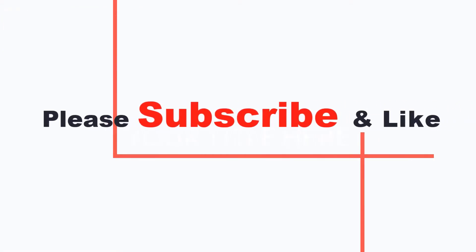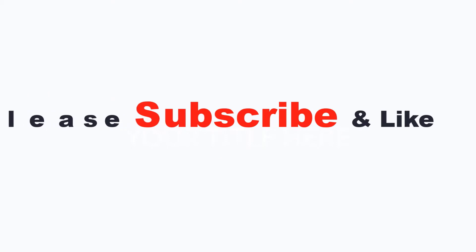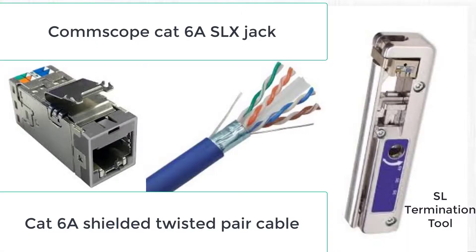Hi and welcome to the jhudgens.com tech tips channel. In today's video I'm going to show you how to terminate a Commscope Cat 6A SLX jack using Cat 6A shielded twisted pair cable, terminating to the universal color code scheme 568B.